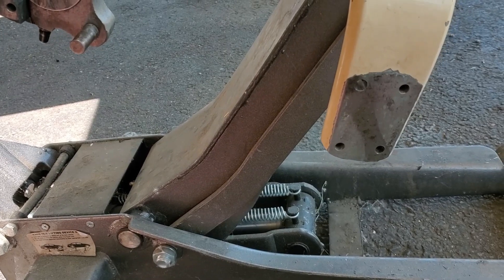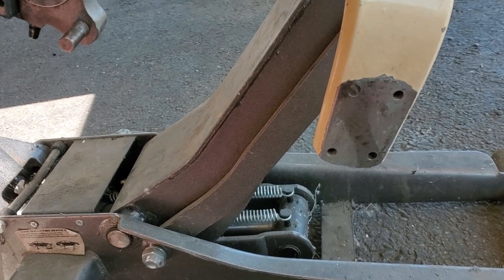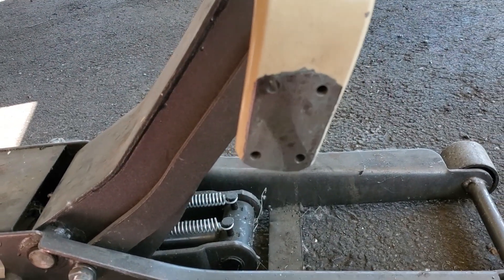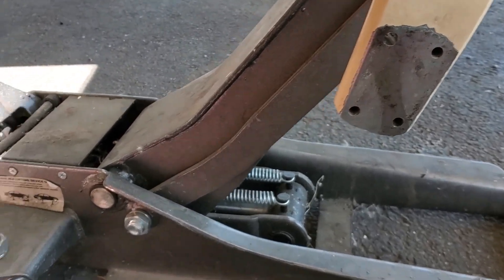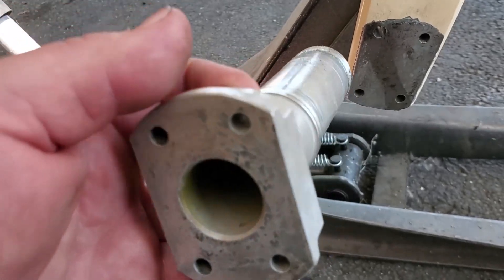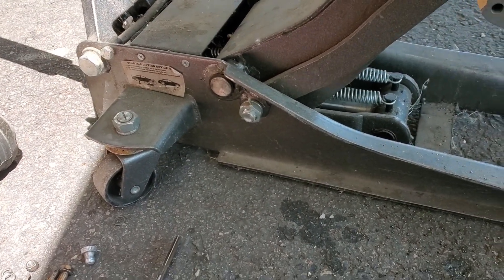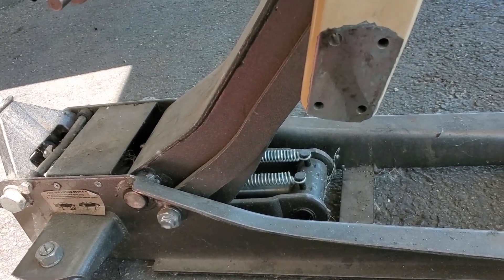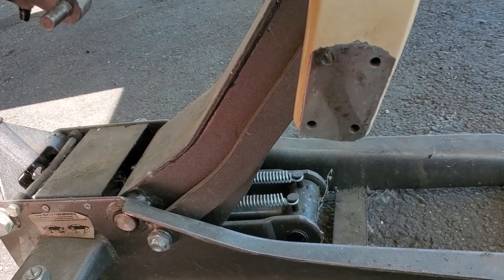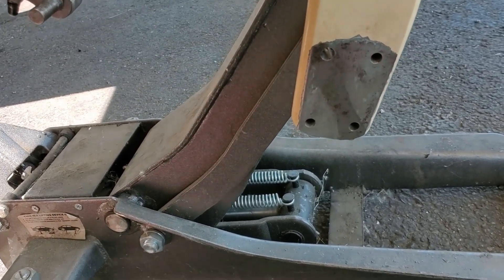The problem with your axle cracking is it'll break. And when it breaks, the wheel will come off. When the wheel comes off, your prop will hit the ground. You'll do a spin, you'll flip over, you'll go in the ditch, you'll break the airplane. Nine times out of ten, you're going to total it. As you can see, those are quarter-inch holes. So you can get the axles from Grove that are non-certified and put those axles on with a 337 and a field approval.